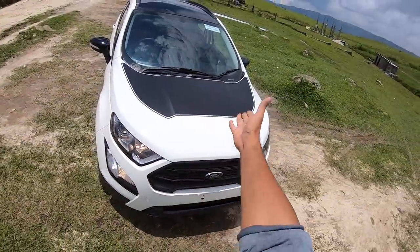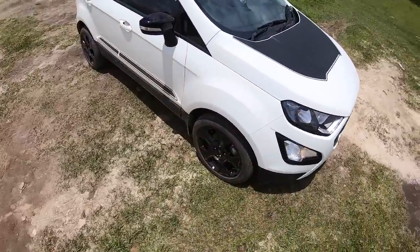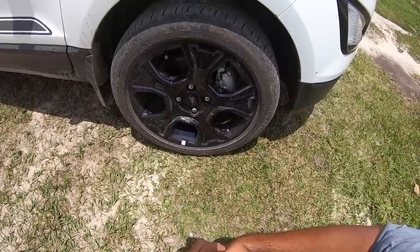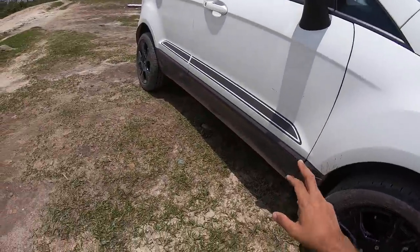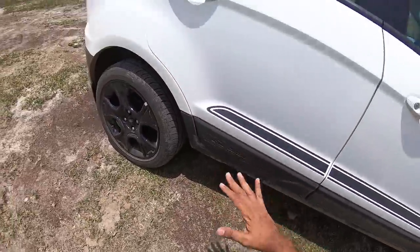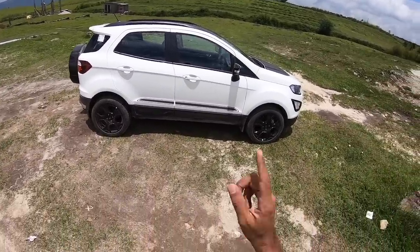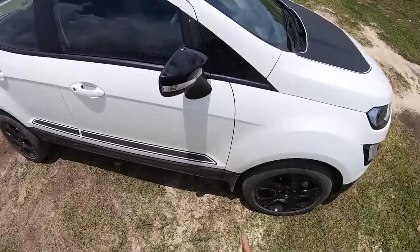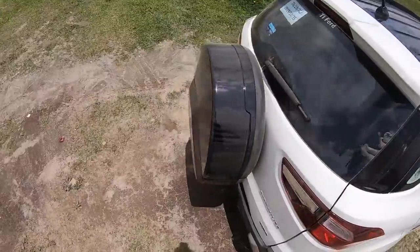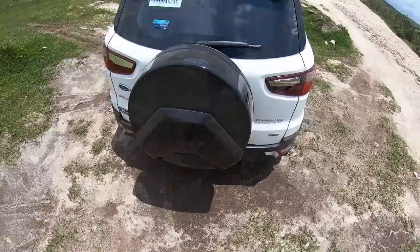The car looks splendid. It gets this black colour decal on the hood giving it the dual tone treatment. The 17-inch wheels also get the gloss black finish. These tyres are 205-50-17s — they look good. You also get a side decal here and EcoSport written here. The car looks splendid from the side because you get a lot more gloss black finish, like on the outside rear-view mirrors as well as on the roof. You get these roof rails — which aren't functional by the way — and a spare wheel cover finished in gloss black.